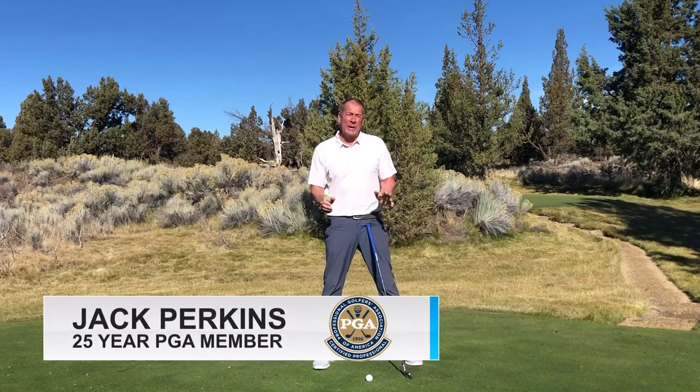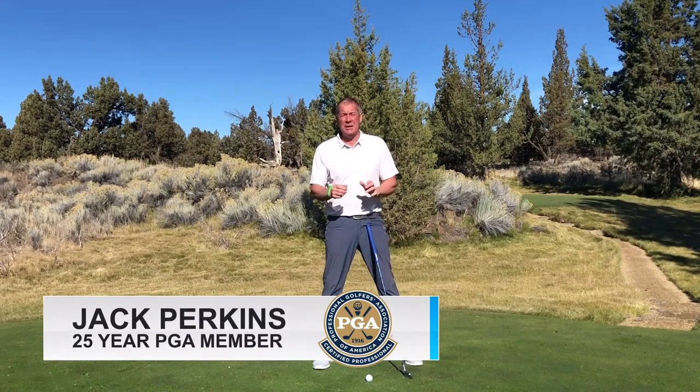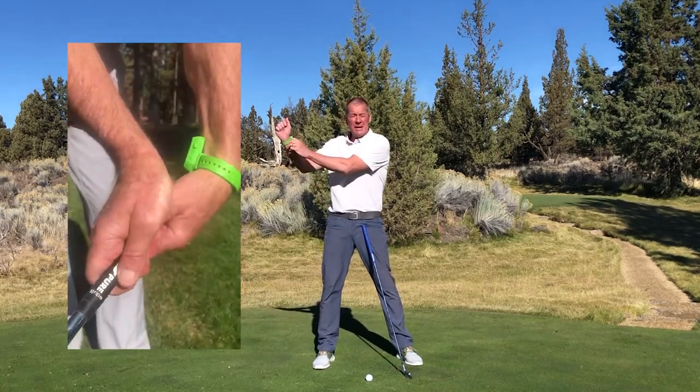Wristbit golf band. Wearable technology, easy to use. Wear it like a wrist watch, press a button once to power up, press a button again to set the range, and swing away.